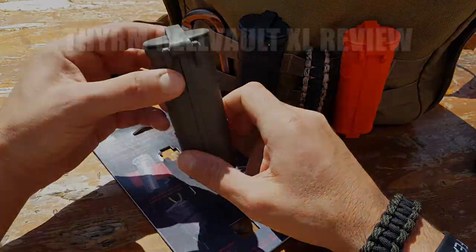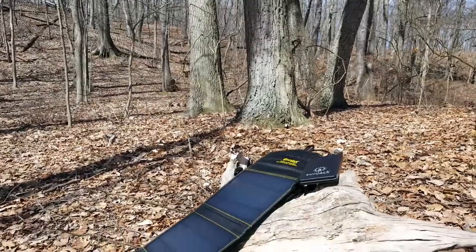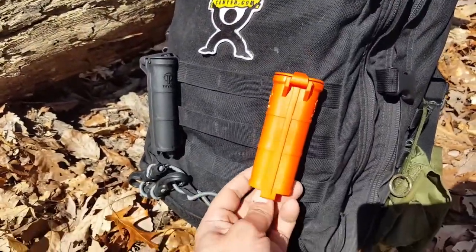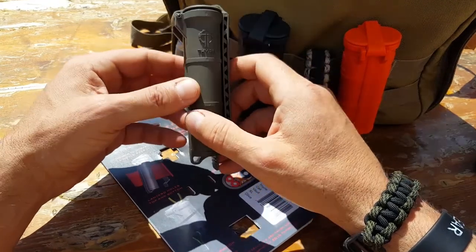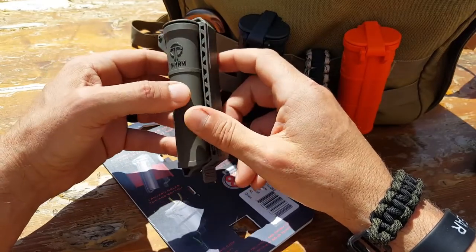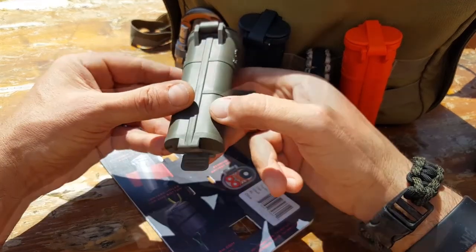Hello, it's Helder here. Today I wanted to talk about the Cell Vault XL made by a company called Theorem. I came across these because I was looking for a solution for my 18650 batteries that my tactical flashlight and other components take. I have other waterproof and crush-proof cases, but they're bulky and have to go inside my pack, making them inconvenient to access. When I realized I could fit a couple of my 18650 batteries in the Cell Vault XL, I knew I had to take a closer look and picked a few up.